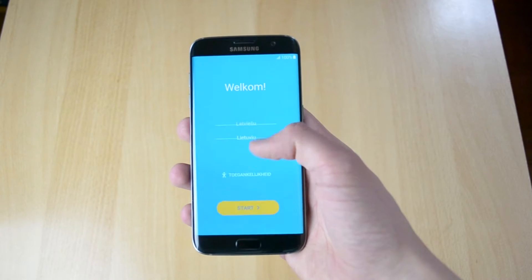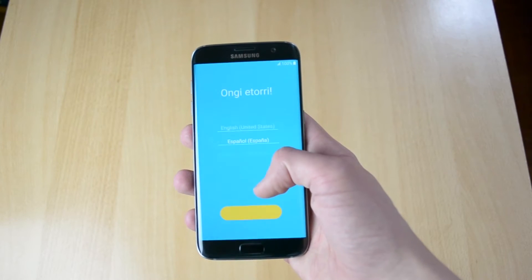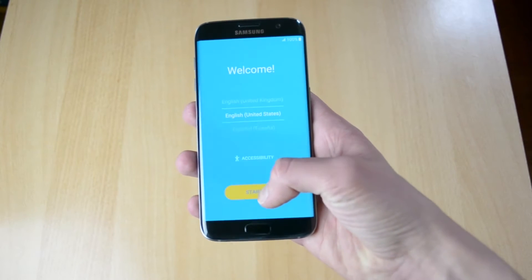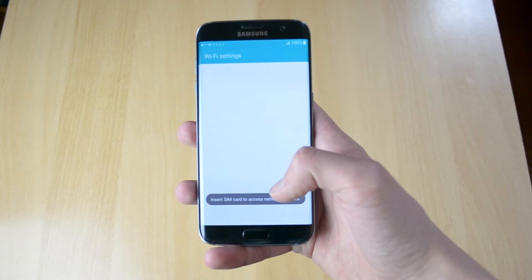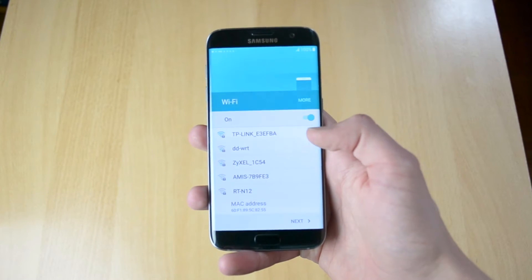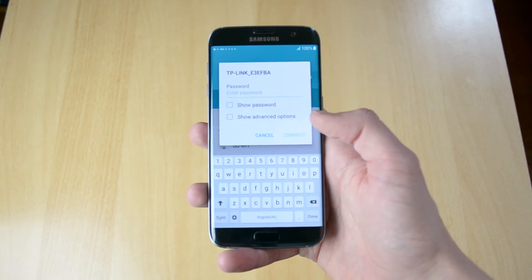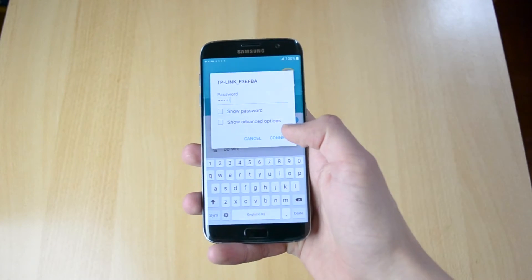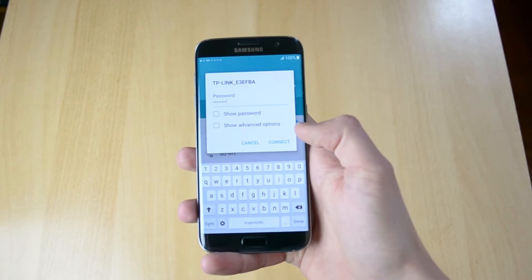So here it is — let me just select English so it is easier for you guys. Let's just do United States here. Insert SIM card — no, I don't want to insert it. Let me just choose my Wi-Fi here and let me just insert my password. Okay, hopefully you guys can see that.